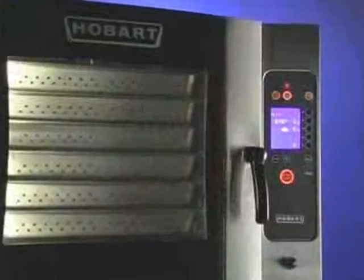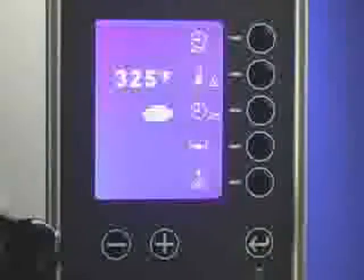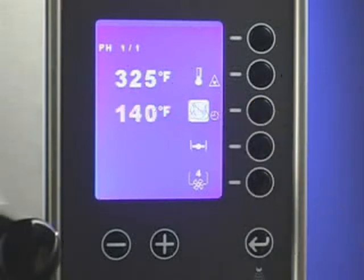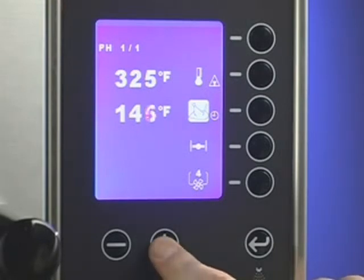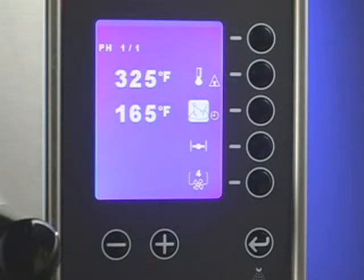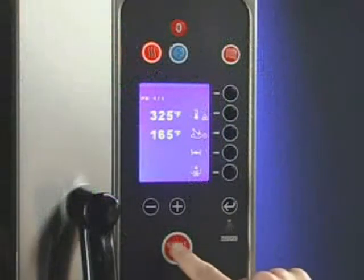Connect the temperature probe to the connector below the control panel. There are two ways to control the oven temperature when using the probe. By setting the oven temperature using the constant value setting, the oven maintains the set temperature throughout the cook cycle and ends when the product reaches the probe temperature setting. Press and hold the selection line button next to the timer icon. The icon will change to the core probe icon and display the set core probe temperature. Use the plus-minus buttons to adjust the core probe set temperature.